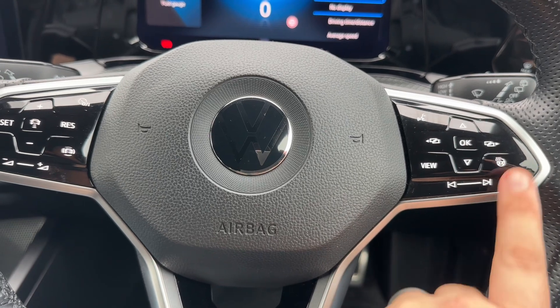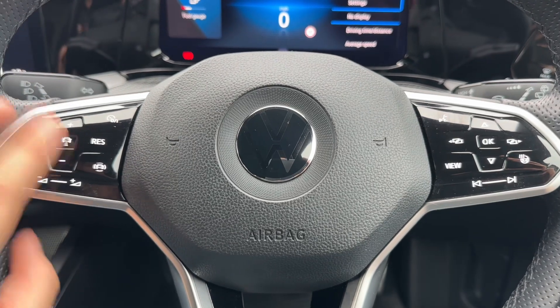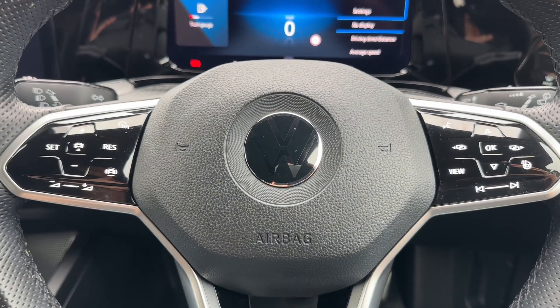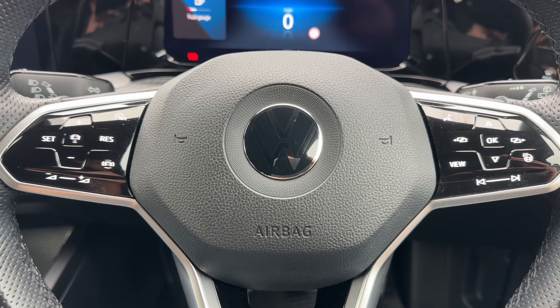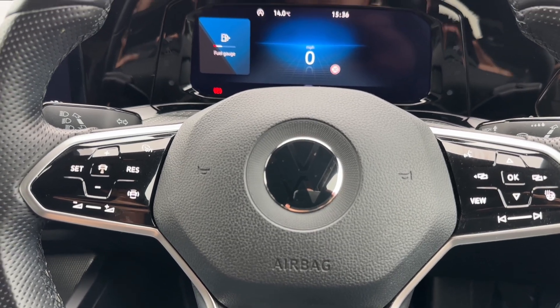We've also got a heated steering wheel and stereo controls which continue on the left hand side, along with cruise control. Once you set cruise control and hit this button here, this car is able to maintain its own distance between itself and the car in front, both speeding up and slowing down automatically depending on the car in front's speed.